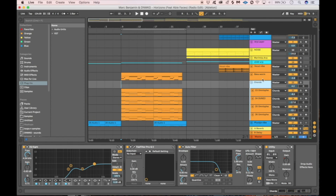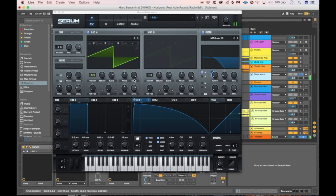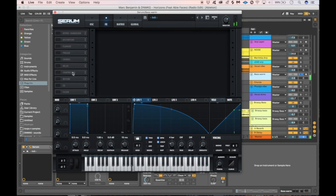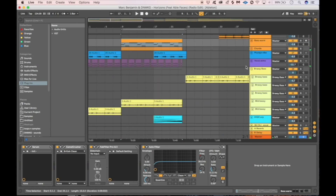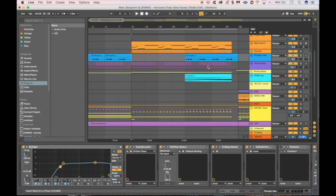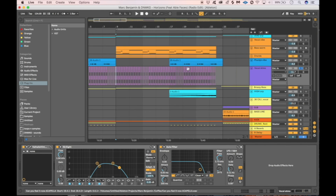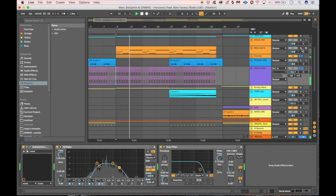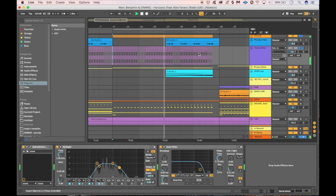Then we laid a simple bass under it — it's a Serum patch we made quickly, just a standard EDM dark saw bass. Always works, nothing too fancy, just a little filter automation. Then there's a little vocal chop going on, just doing the same thing over and over to add some more atmosphere to the break. Just a little bit of EQ and a filter on it — Valhalla again.